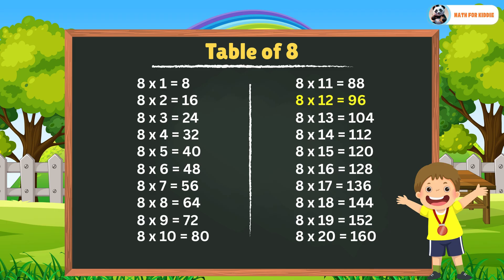8 x 11 is equal to 88. 8 x 12 is equal to 96. 8 x 13 is equal to 104. 8 x 14 is equal to 112. 8 x 15 is equal to 120.